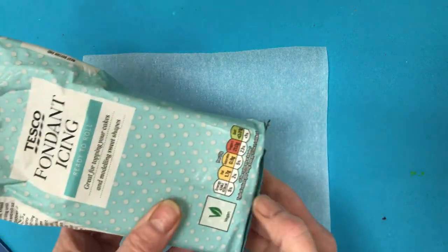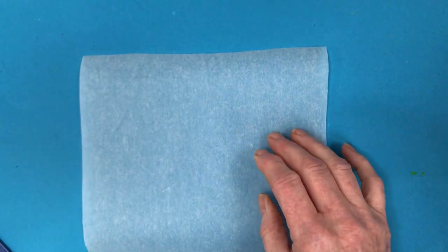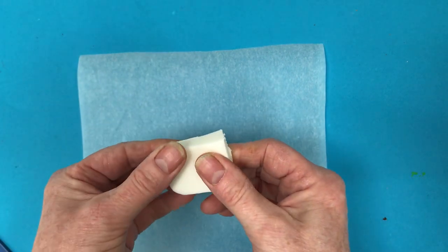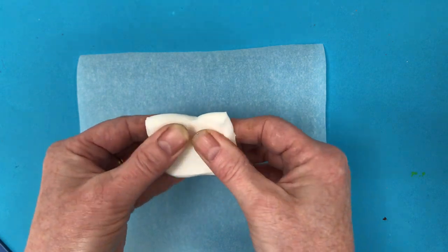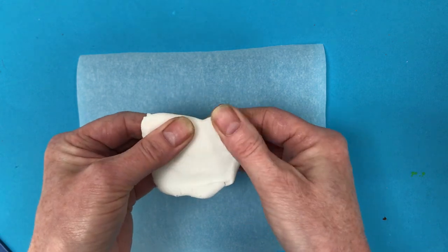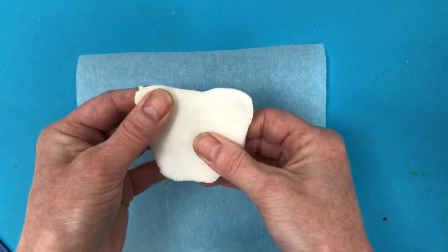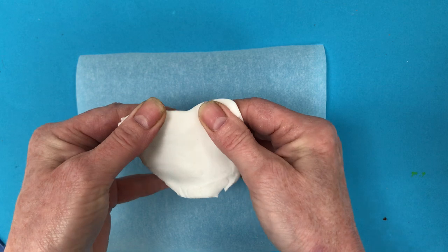To begin with we use fondant icing which you can get in any supermarket and it looks very much like this. It's nice and soft and squishy so you can use your fingers and thumbs to get it nice and thin. As you're doing this I'm going to talk about the colour, because we can use food colouring or we can make our own colours from things we can find in the cupboard.